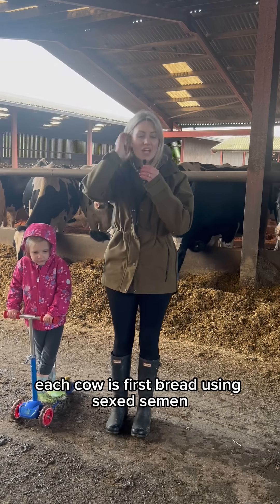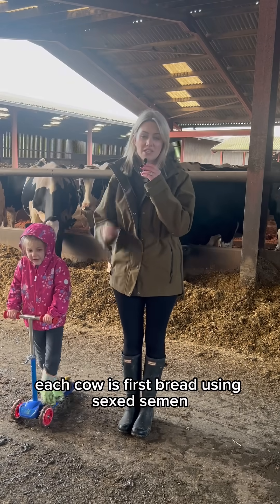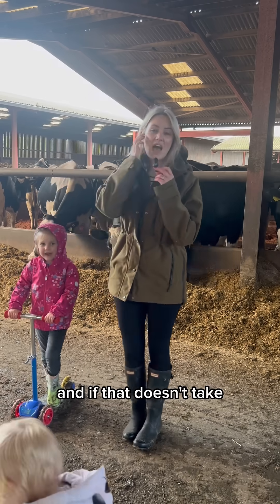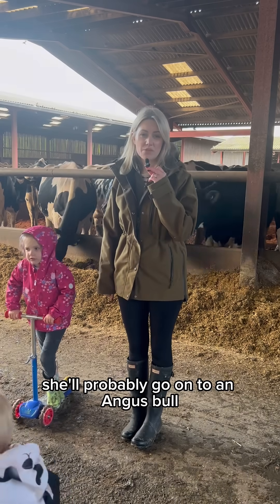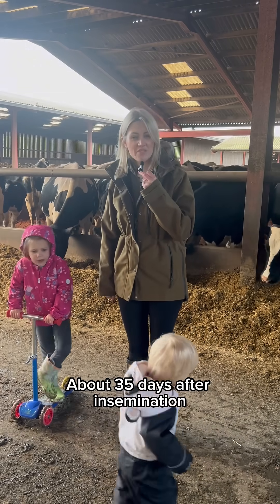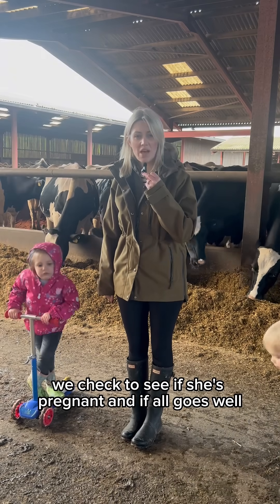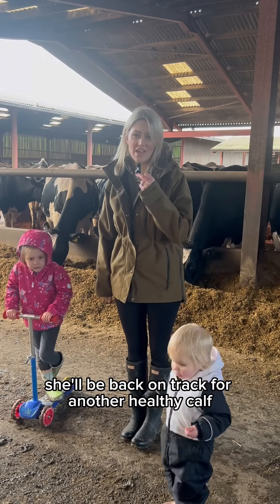On our dairy farm, each cow is first bred using sexed semen to increase the chance of a female calf. And if that doesn't take, she'll probably go on to an Angus bull. About 35 days after insemination, we check to see if she's pregnant, and if it all goes well, she'll be back on track for another healthy calf.